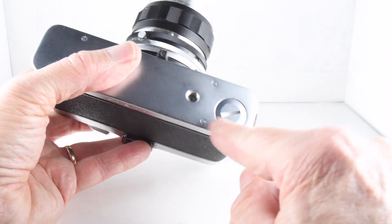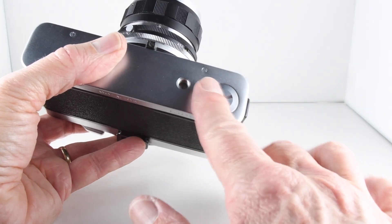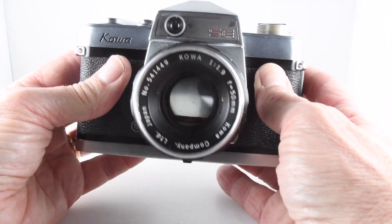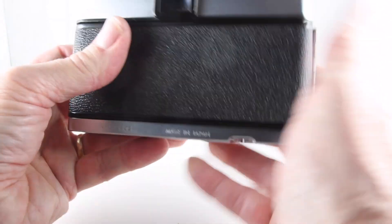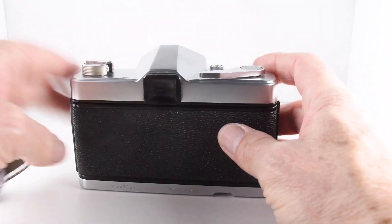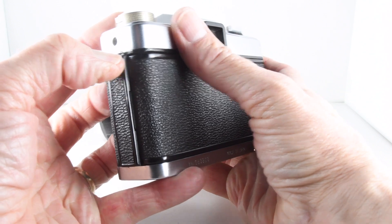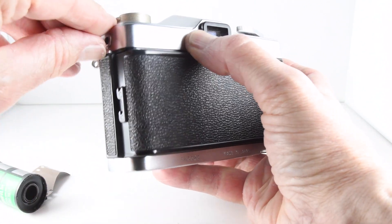A little attention to detail here — it's kind of cambered, so it's very nice and smooth. That's a nice little touch. The camera can now be used with the meter, so let's put a film through.